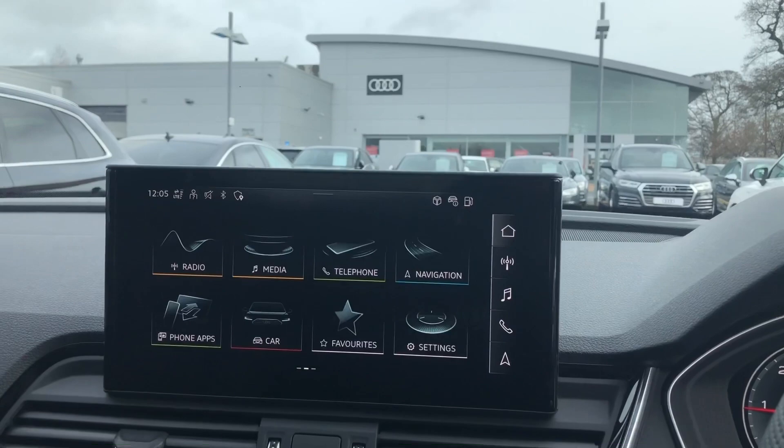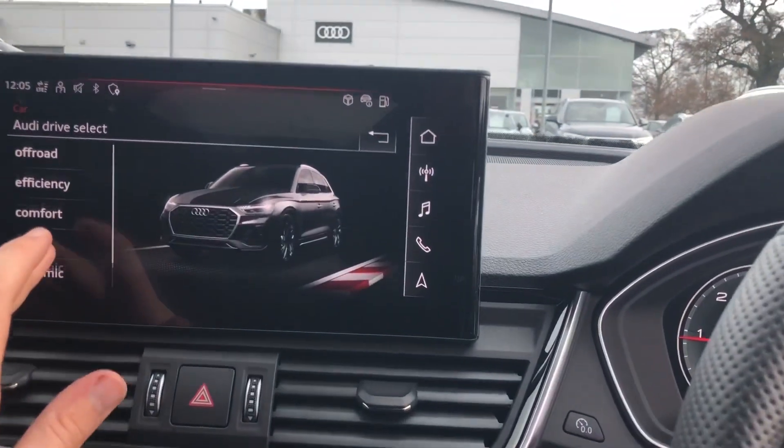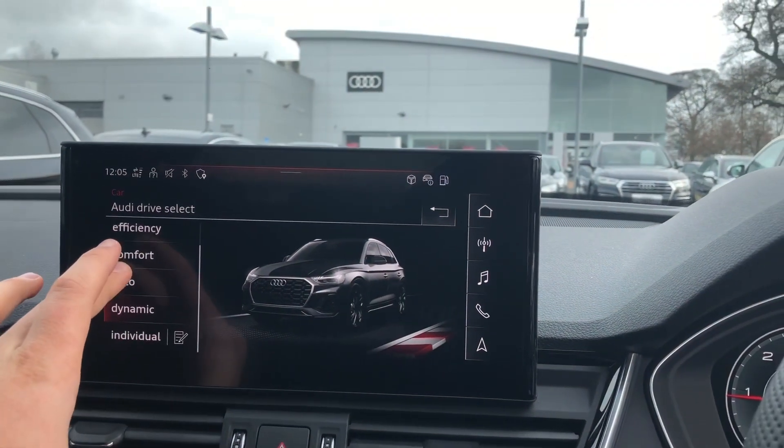We'll just go over the different Audi drive selects. So we've got off-road, efficiency, comfort, auto, dynamic and individual.